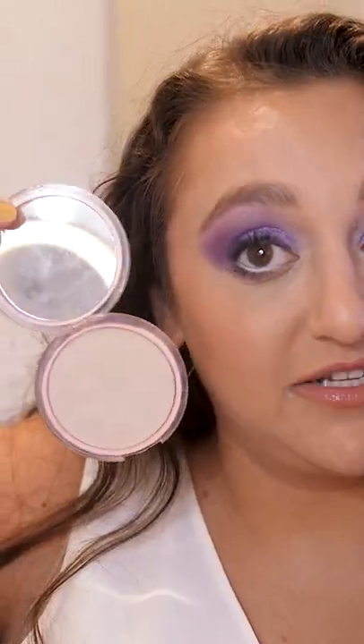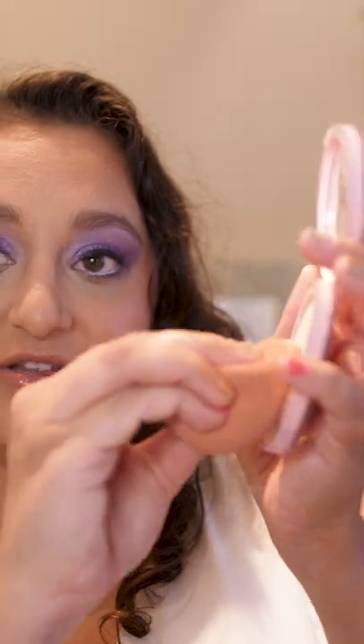It's way too light for my skin. So what I do, I go into the lighter one on my sponge, then into the darker one, and then lightly back into the lighter one, and I just press this in with my sponge.